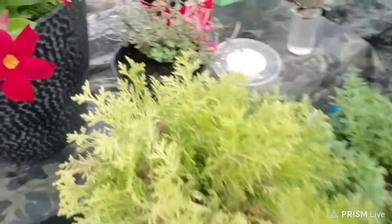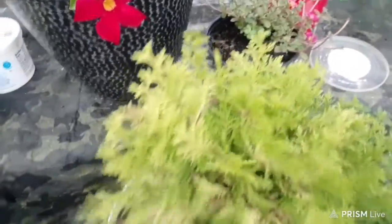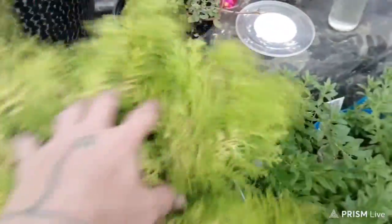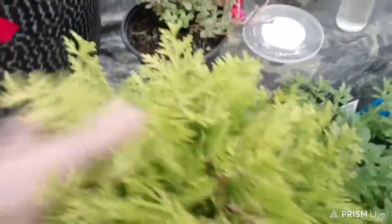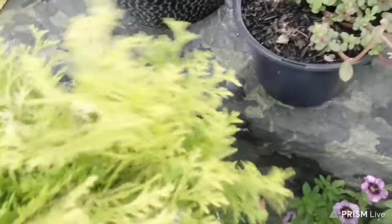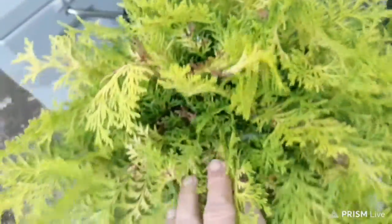This one here was dead — it had been burnt real bad on the top of it. And now look at it, y'all, it's just flourishing out real pretty. Let me tell you the name of this one — this one here is a nightlight. It's a nightlight bush. And look how it's just coming out pretty.